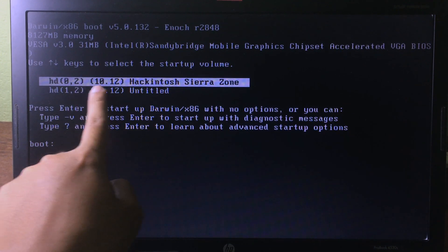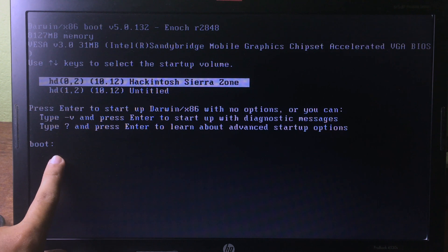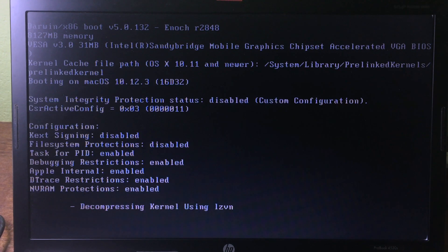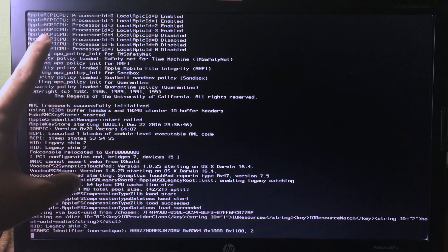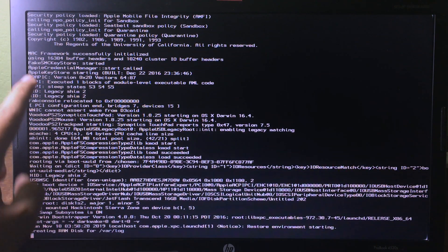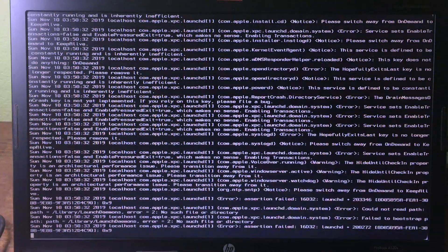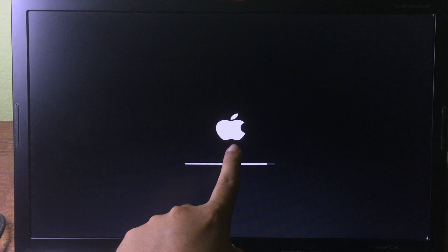You will see Hackintosh SierraZone. Type -v and press Enter to go to the installation. If you see some text output, don't worry about it — it may take some time and then it will go into the installation screen. It's a good sign when you see the Apple logo appear.